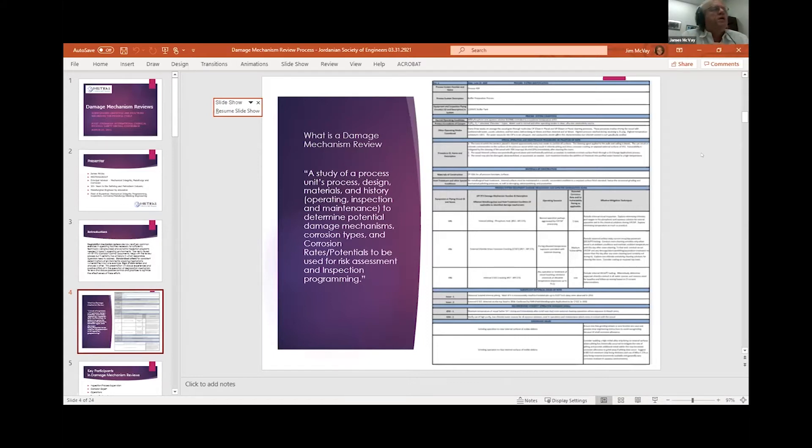Looking at the example report on the right — you'll get a clearer version in the final presentation — this is what a report looks like for a piece of equipment in a unit. At the very top, you'll see a description of the system or equipment. In this case it's a piece of equipment at a pharmaceutical plant making very important anti-cancer medication, so it's critical that the equipment maintains its integrity.